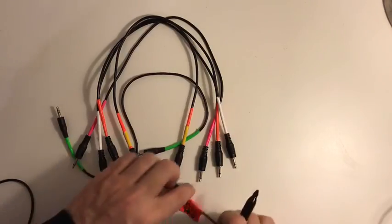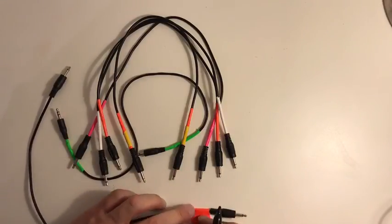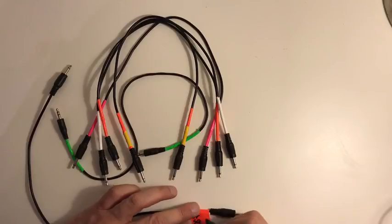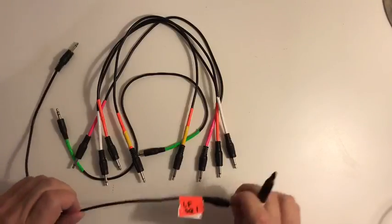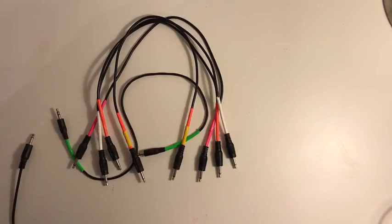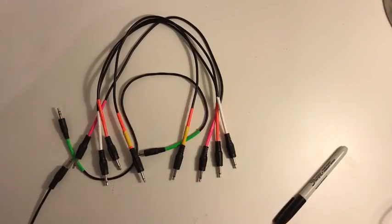Then on the flip side I'd write where it was coming from — like 'Life Forms square wave on oscillator one.' I would do that and put it on both ends of the cable, so if I ever had to reattach it quickly, it's right there and I don't have to do a lot of thinking. That was my hack for today — I hope that helps some people. Till next time!